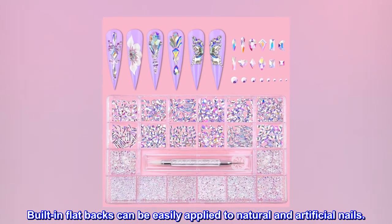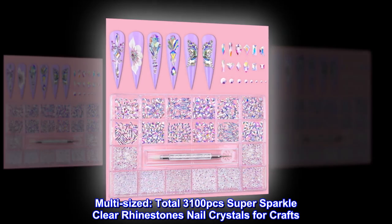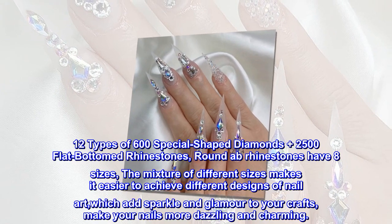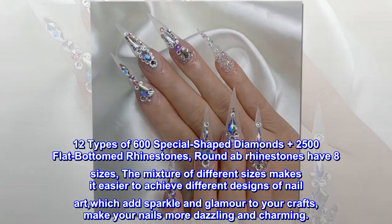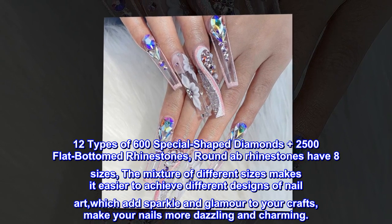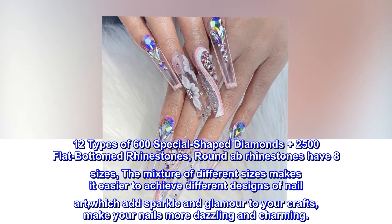Built-in flatbacks can be easily applied to natural and artificial nails. Multi-sized — total 3100 pcs Super Sparkle Clear Rhinestones Nail Crystals for Crafts. 12 types of 600 special shaped diamonds plus 2500 flat-bottomed rhinestones. Round AB rhinestones have 8 sizes. The mixture of different sizes makes it easier to achieve different designs of nail art, which add sparkle and glamour to your crafts, making your nails more dazzling and charming.